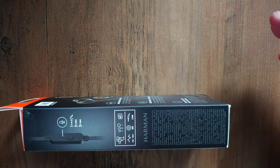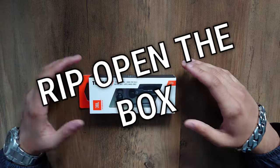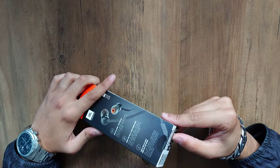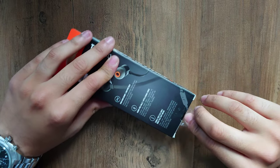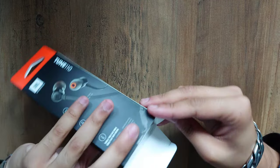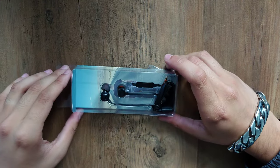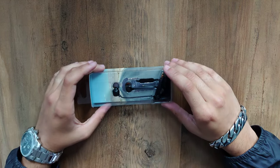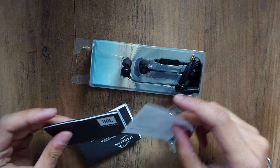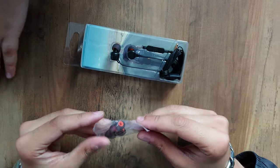If you want to read the back, pause and have a good read of it. So let's rip open the box — and here it is! These are the earphones. At the bottom you've got a manual, which I'll push to the side, and you can see the different ear buds.